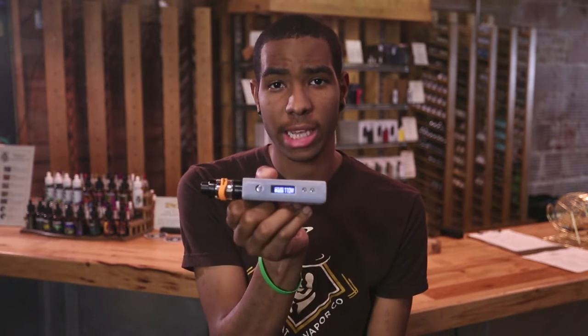Alright guys, now that we've dissected the Cleto 120 watt the only thing left to do is vape on it. What I'm vaping on today is Brogurt, which is a blueberry yogurt with sliced peaches at max VG. I have the Cleto's airflow wide open, I'm using a 0.16 ohm coil, and I'm running my Sigelei at exactly 110 watts.